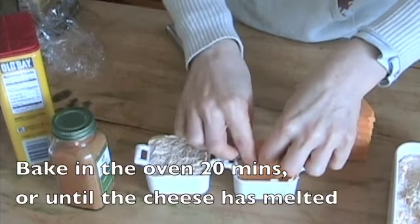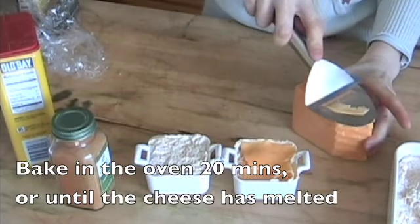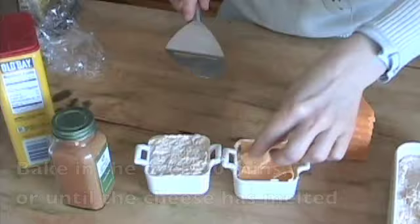Now place it in the oven to bake for 20 minutes or until the cheese has melted and is golden brown.